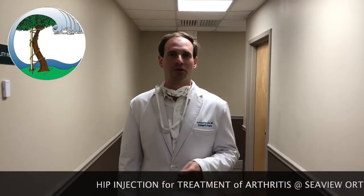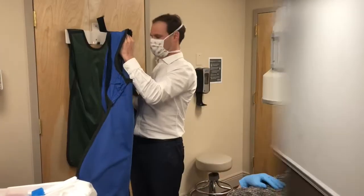This video is going to be of me giving an injection for the hip. I treat a lot of arthritis in my office and injections are a really nice alternative to surgery. Oftentimes they can delay or even prevent the need for a joint replacement. So let's go and see how we give a hip injection.